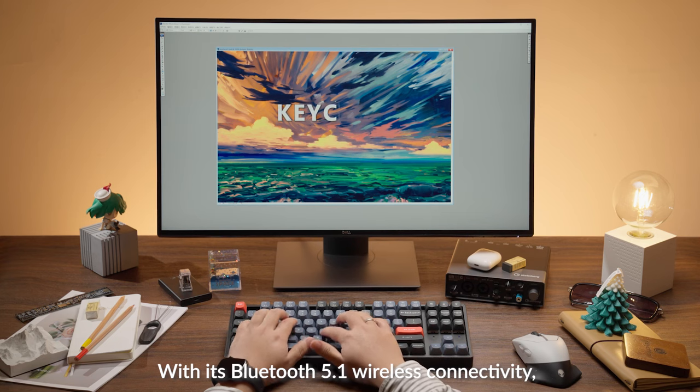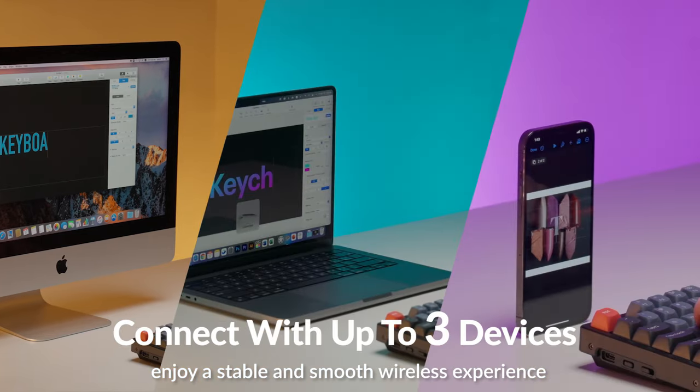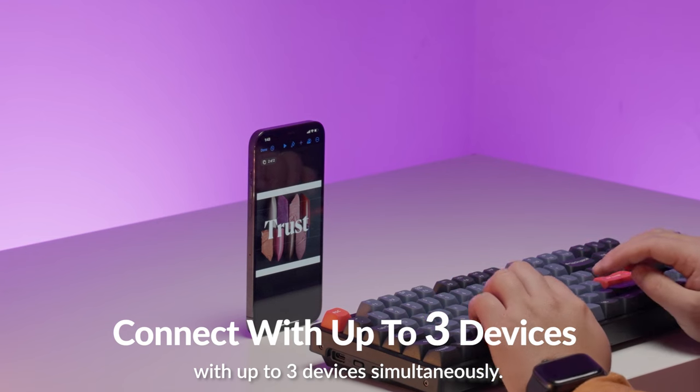With its Bluetooth 5.1 wireless connectivity, enjoy a stable and smooth wireless experience with up to three devices simultaneously.